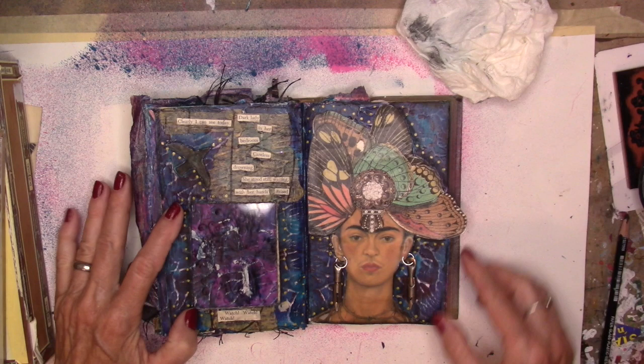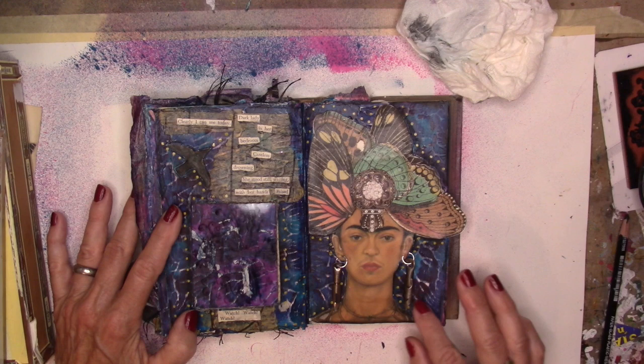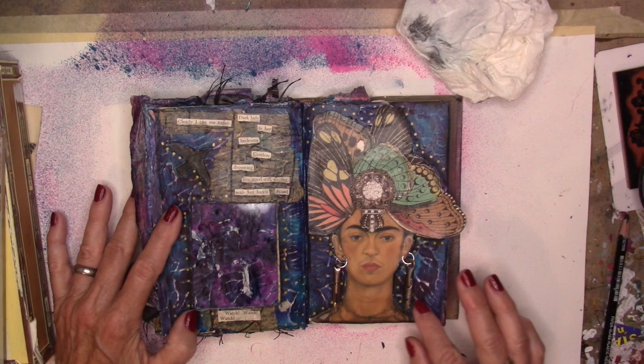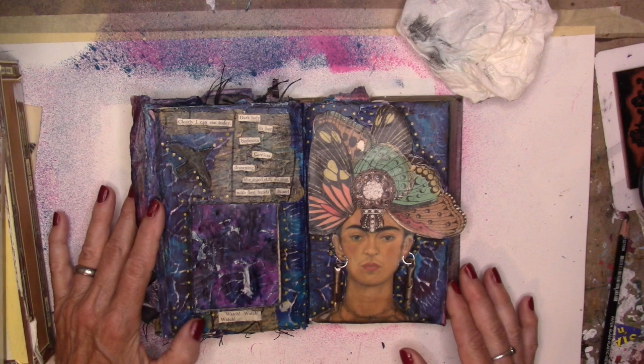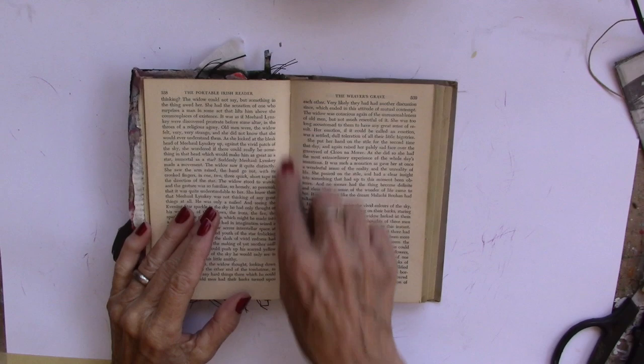Here's our project for today: cut a window in there, stamp a dragonfly on there — that's one of her symbols — and then lovely Frida. Butterfly wings for her hair, a little embellishment, some pen nibs for earrings, fun background with gesso, and of course the spray acrylic paints. Let's just jump right in.